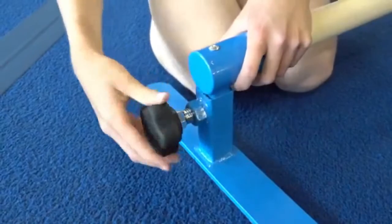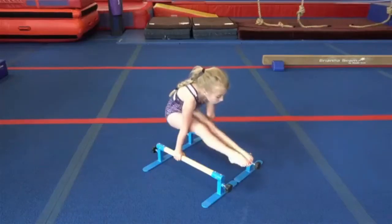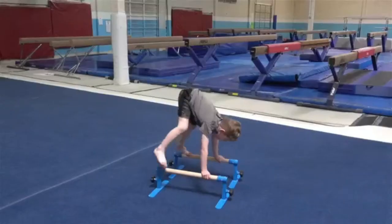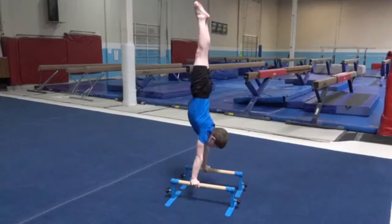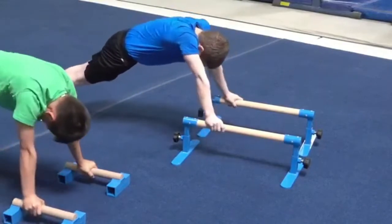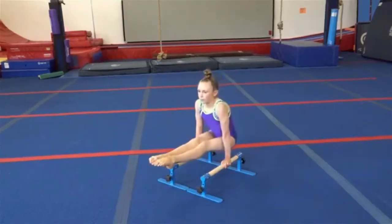Great for multiple activities — whether you are training for parallel bars, perfecting handstands, using them as floor bars, or simply conditioning — the Tumble Track adjustable height parallettes are the right product for you. When you purchase adjustable height parallettes from Tumble Track, you know you're getting a true training product. Coaches, former athletes, and industry experts make up the Tumble Track staff.